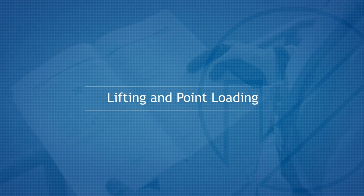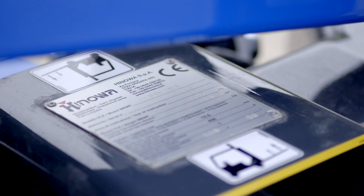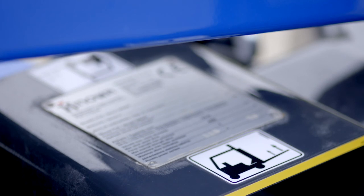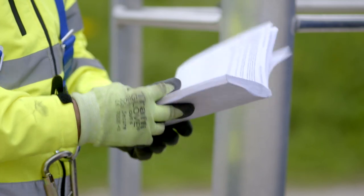Lifting and point loading. For the machine unladen weight, point loading and use of designated lifting points, please refer to the manufacturer's information plate and operator's manual. Alternatively, contact Nationwide Platforms.